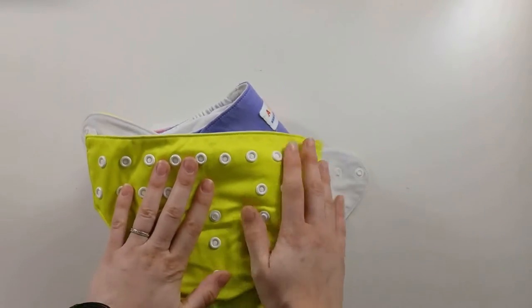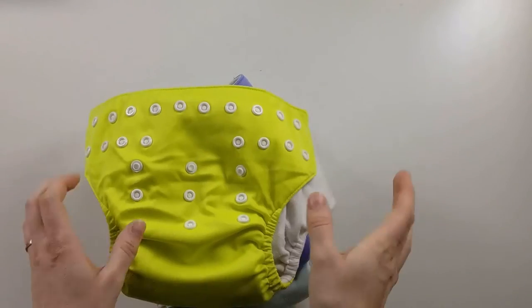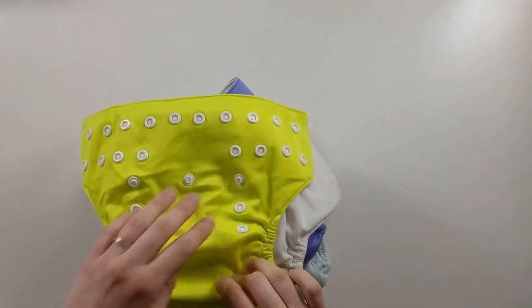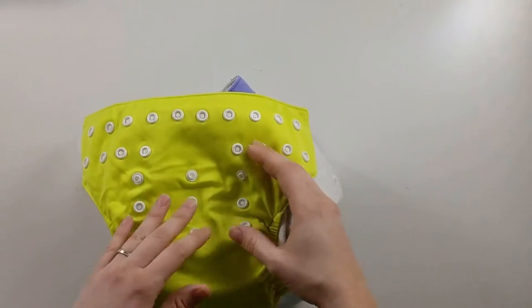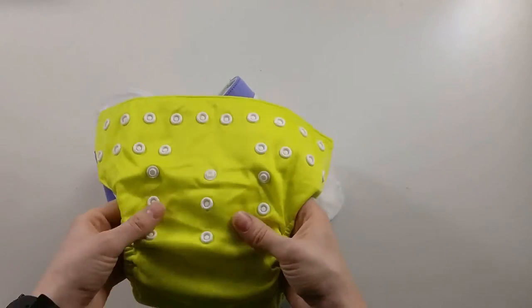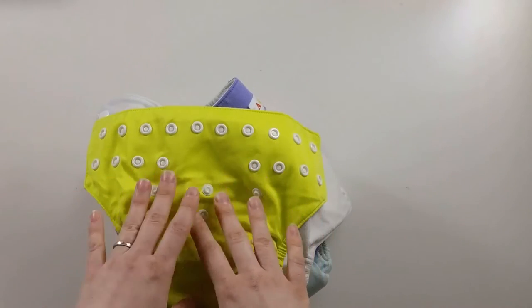Hey guys, welcome back to Ganchi Plans. Today we're doing a cloth diaper video — I don't do a whole lot of these, but today I'm going to show you how to size one-size diapers specifically for newborns, to help those tiny babies who are just transitioning out of maybe a newborn stash into one-size. Our second daughter is eight weeks old and she's been in prefolds and covers.